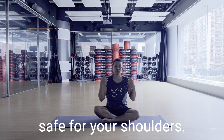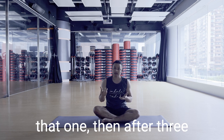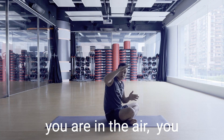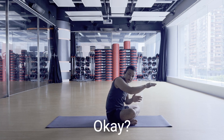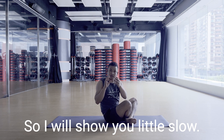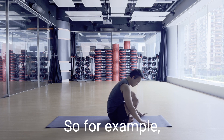Once you are good at that — after about three months — you can start bending the elbow while in the air. Keep the weight forward, bend the elbow, and shoot the legs back. I'll show you a little example — go straight.